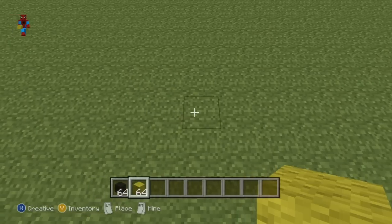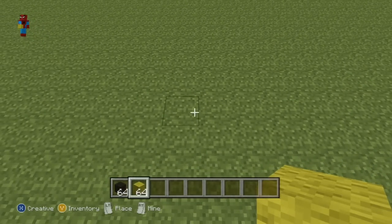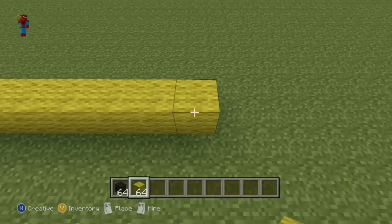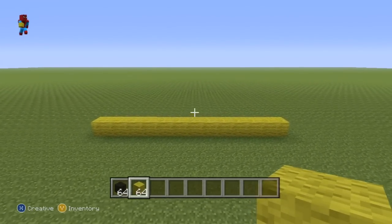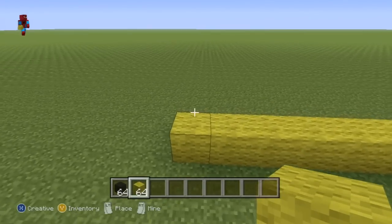You're going to want to kick this off with a row of 13 yellow wool in a row on the floor - that's 13. One, two, three, four, five, six, seven, eight, nine, ten, eleven, twelve, thirteen - like that. And once you've got your row of 13 yellow wool, this is what you want to do next.